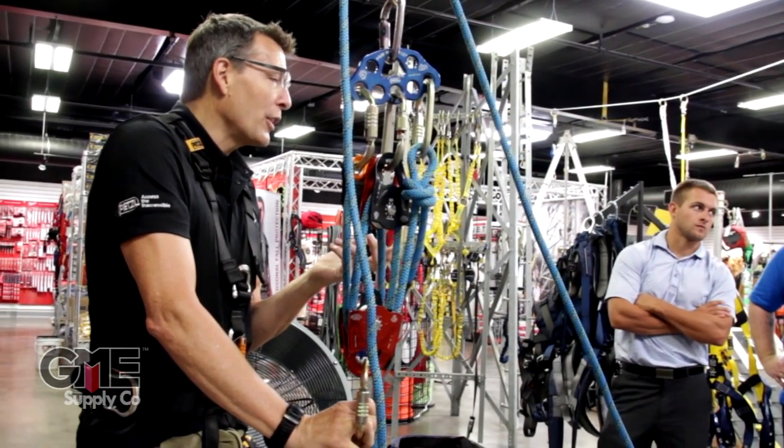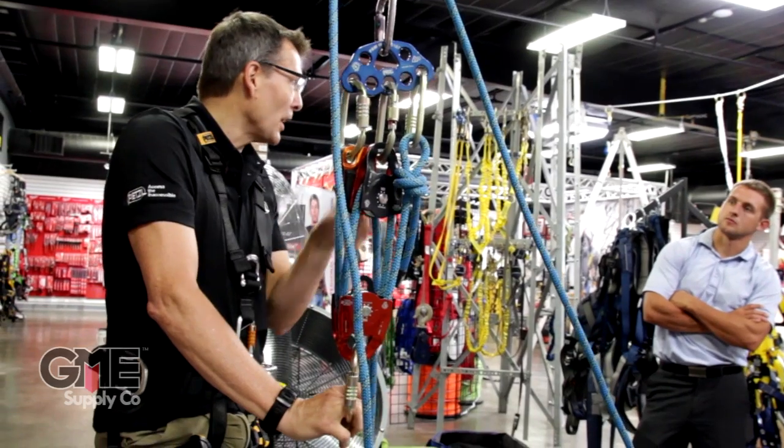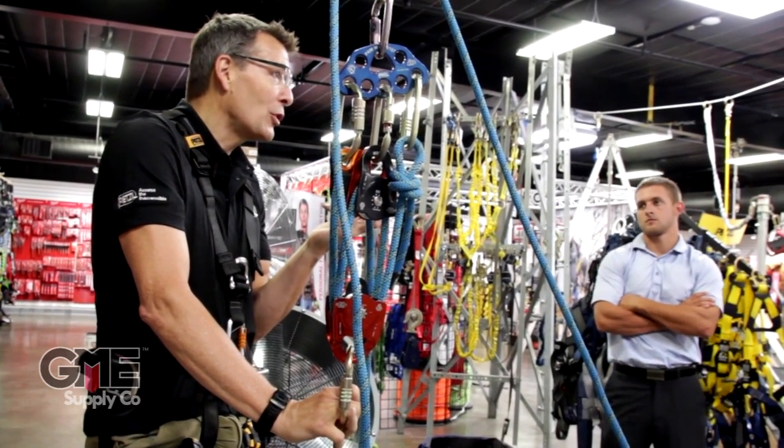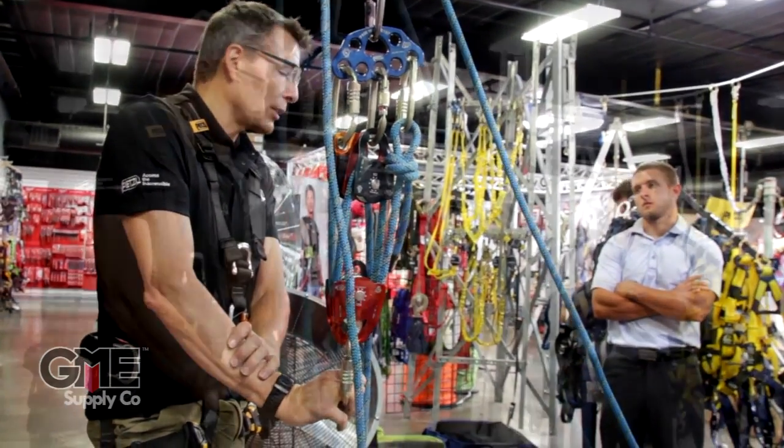The theory of mechanical advantage is a four-to-one, but then there's friction added in the system. When you add that up, all of a sudden you could be down to a two-and-a-half-to-one on a really inefficient four-to-one system.